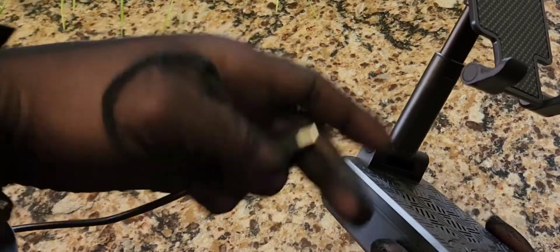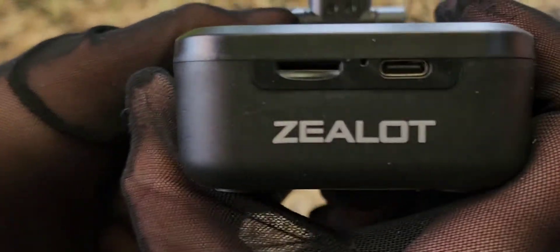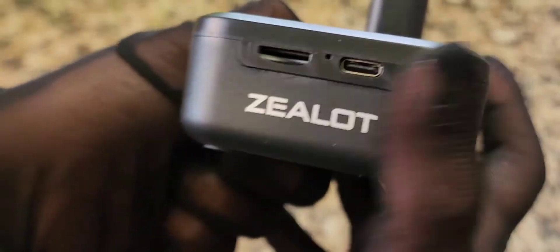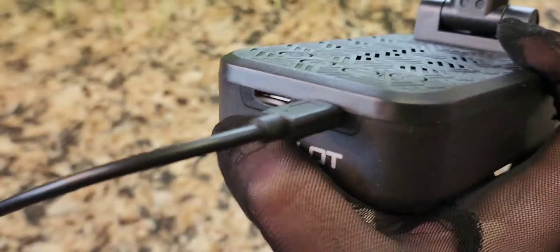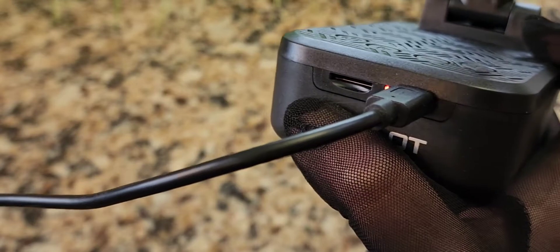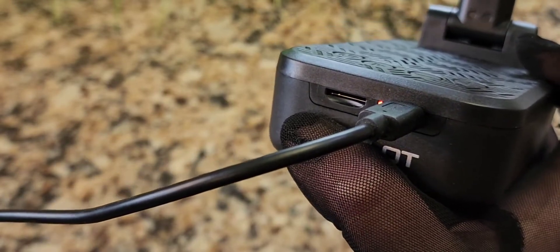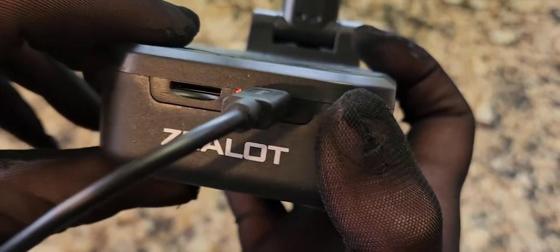I'm using my own plug — a USB-C charger that I have already plugged in. Right here is where you plug it in, and you just need the wall charger. Everyone has a USB 2.0 wall charger laying around the house. And there's the indicator that it is charging — that's actually quite cool.